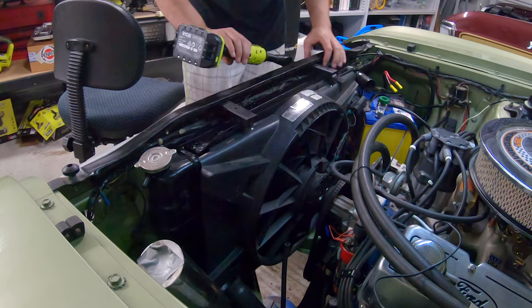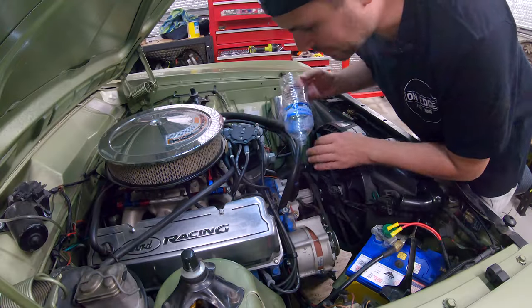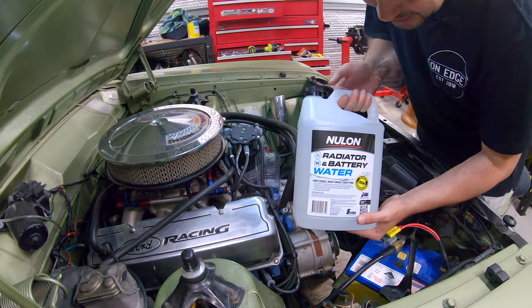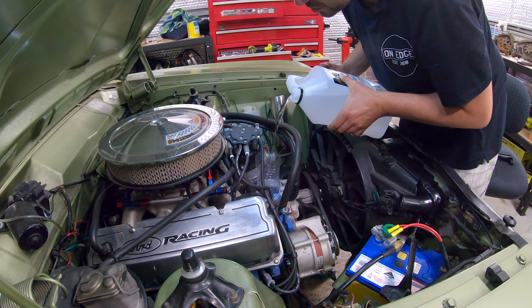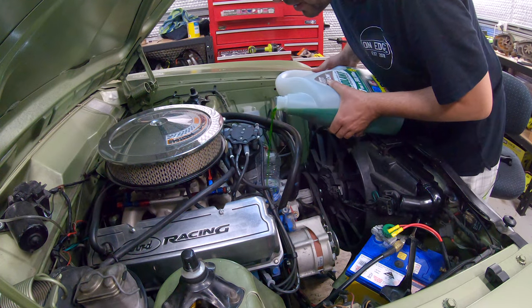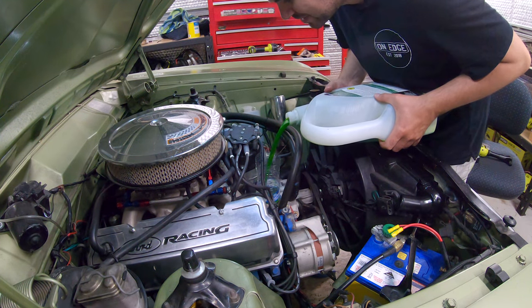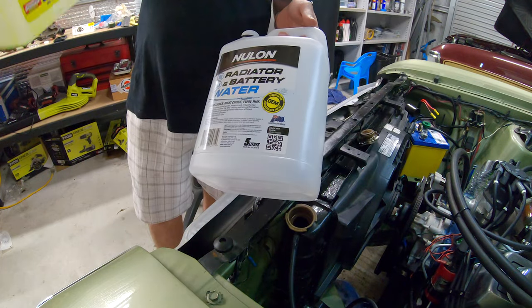Anyway, let's get to chucking my car back together. I'm going to button up the bottom hose, fill the block as much as I can, and I'm going to use this stuff here — it's called Neulon Radiator Water. It's got no minerals in it, so it should be good for whatever you want. Now I'm going to mix this with actual Neulon coolant, which is green. I'm going to fill it all the way up, because I need to put the thermostat in still. I've topped out the coolant — three litres of that — so now I've got to buy some more stuff in the morning.